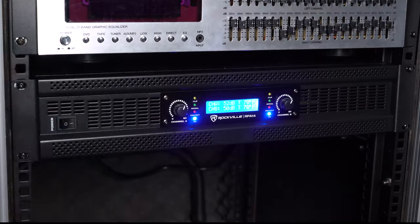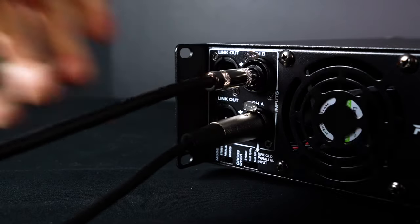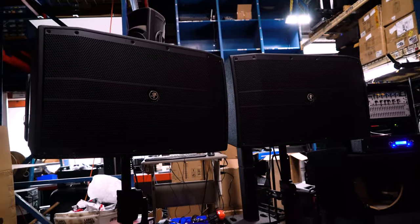On the side of the RPA14 we have rack ears for this 2U unit so you can rack mount it. On the back we have channel A and B combo jacks that accept XLR and quarter-inch cables. We also have link outputs that let you send signal through the power amp to an active subwoofer, additional speakers, or another amp for an even bigger setup.